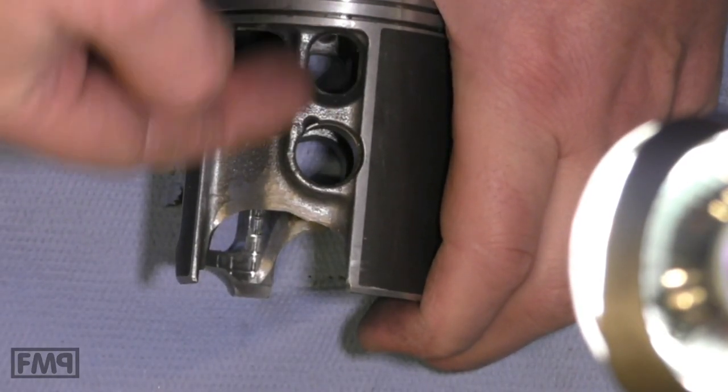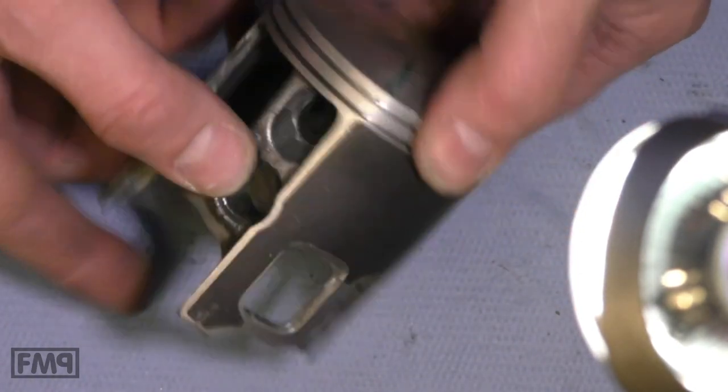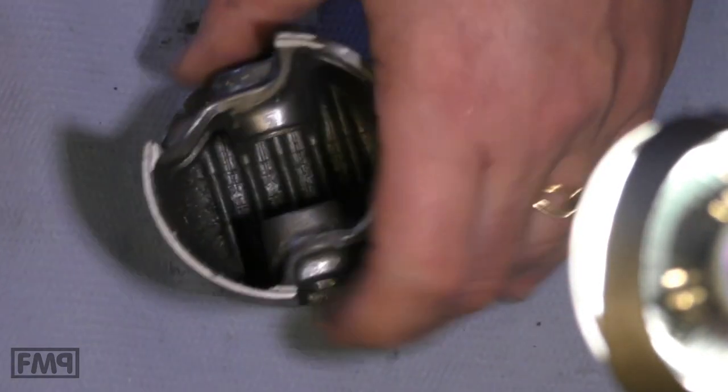C-clip — opening at the top or bottom, not movable at all. Malossi sport. Cheers guys.